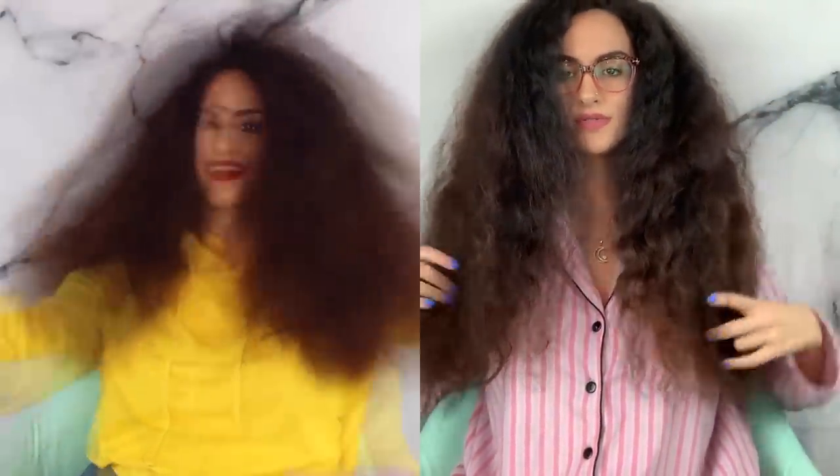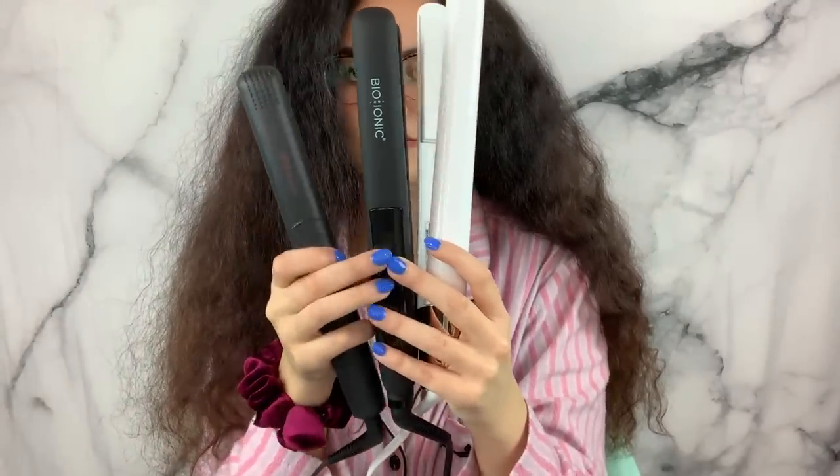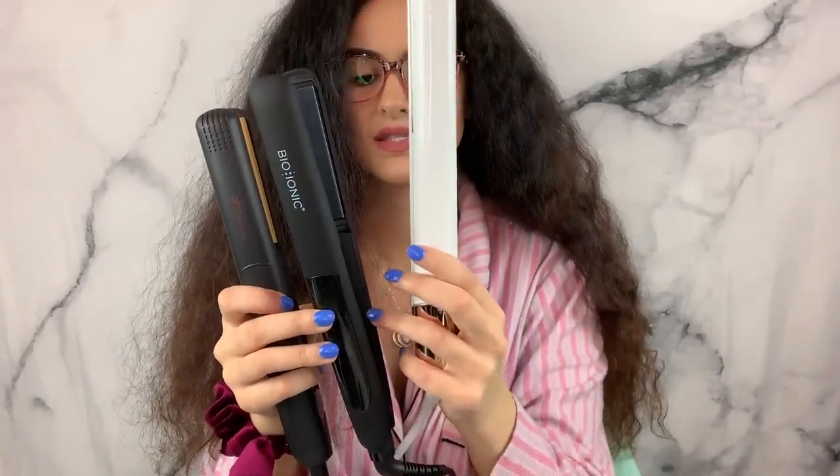Whichever gets my hair straightest is going to be magical, because I usually like to go in with a really tiny comb with smaller bristles. It has been a whole year since I've straightened my hair — I haven't cut it since my diva cut — and we're gonna see how much longer it got. I really think it touches my butt now. This is the GHD, this is the Bio Ionic, and this is the T3.